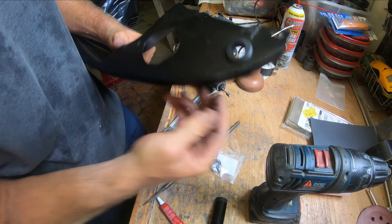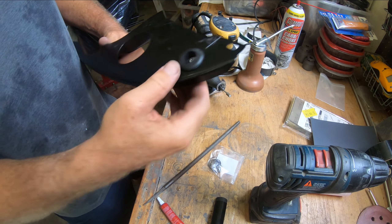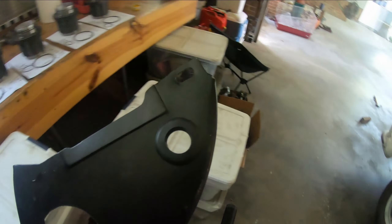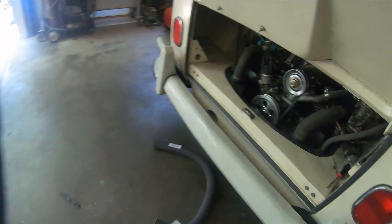So that's the first one. Let's see if I can fit the breather hose in there. That looks pretty good.